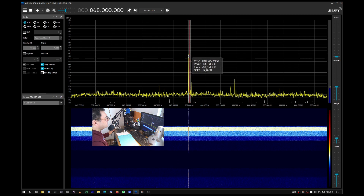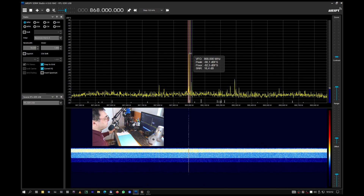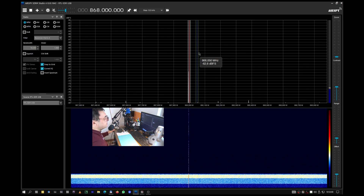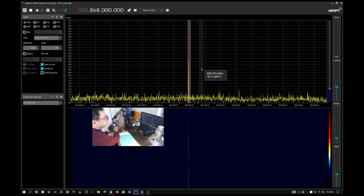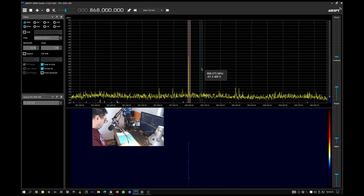We are almost on 62. I have a peak of 62, but not too much. Let's try again - 62.6, 64. Look there, 63. So if you remember, the antenna by itself was around 60 - let's say 60 - and now we have 62.5, 63. So it's exactly like the measurement proved: we are losing 2.5 dB or something.